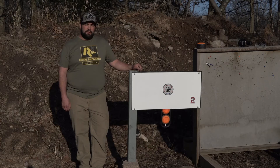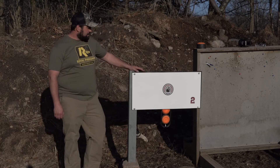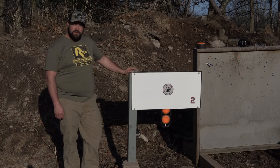Hey guys, this is Keith with Rack and Routed Chronicles. Today we're going to talk about a target practicing system that we partnered up with this year. This comes from Interactive Targets. It's made in the USA. This model here is the Sniper GTS.